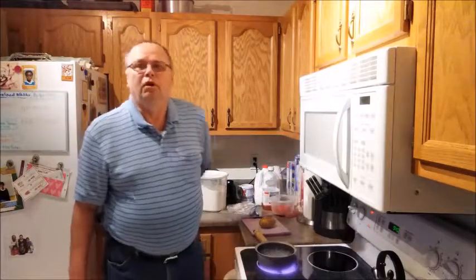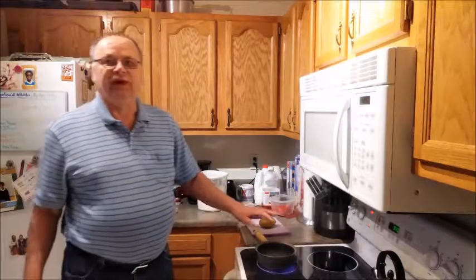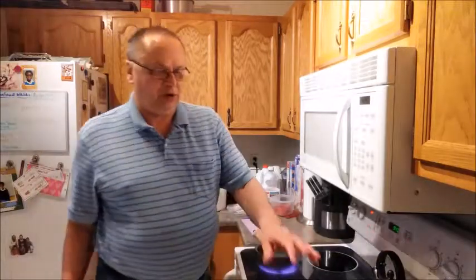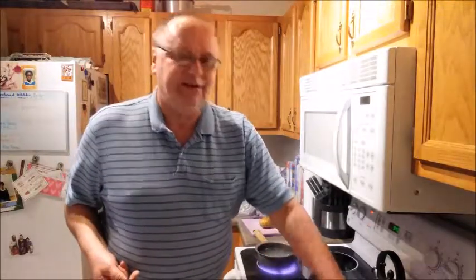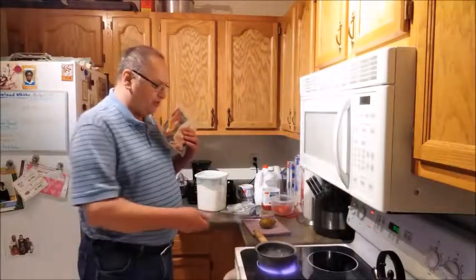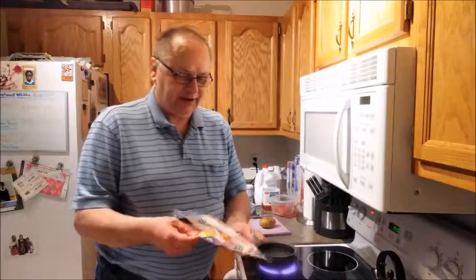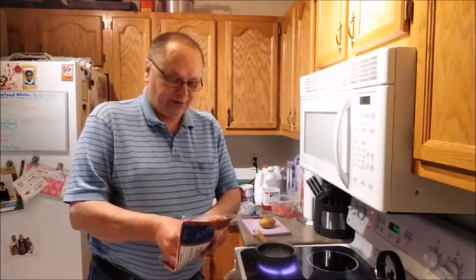Good morning, welcome to Cooking with Dave, the Lutheran Cook. This morning it's about 9:40 and I'm going to prepare a brunch. I'm going to make fried potatoes, cook up one sausage patty that I'll use later on, and three slices of bacon. I have my pan warming up for the sausage and my water boiling for the potatoes, so let's get cooking.